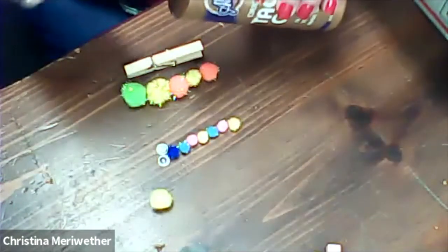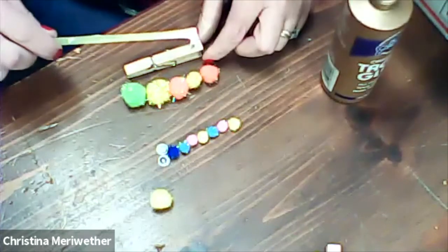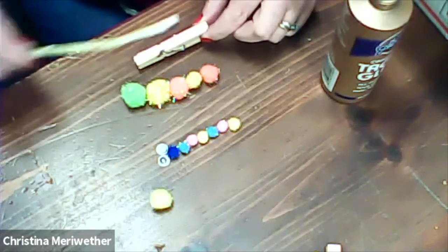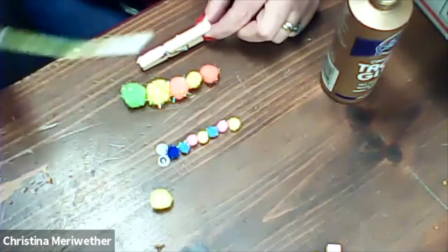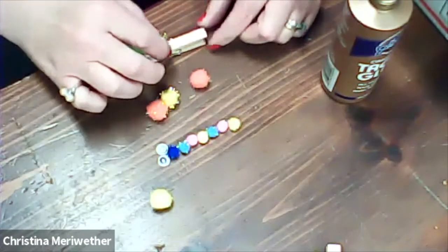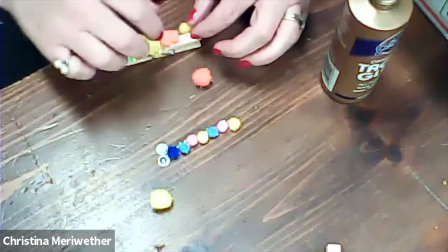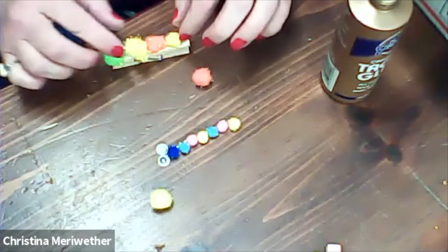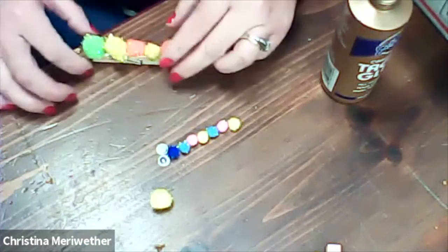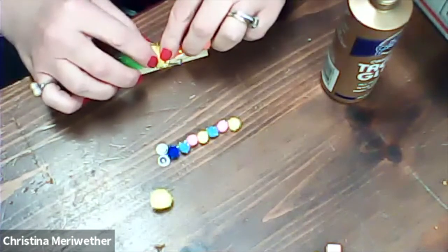I'm going to get my glue and use the little straw to get some glue out, then put it right down my clothespin like that. I'm going to put his head on first, then start his body. How does that look so far? There's his little tail — his little caterpillar butt. It's going to take a day to dry.